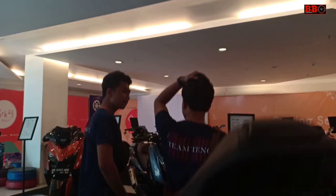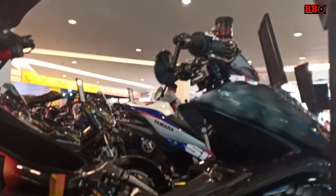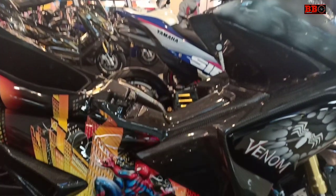Sekedar informasi, Yamaha Aerox 155 ini digunakan VSOC 1 silinder 155 cc VVL.